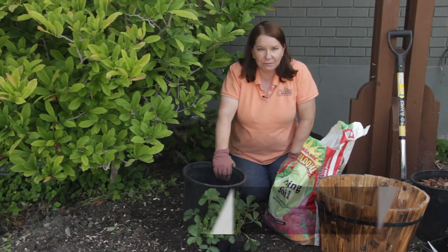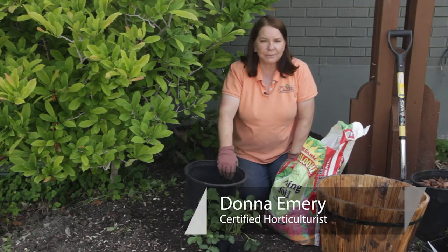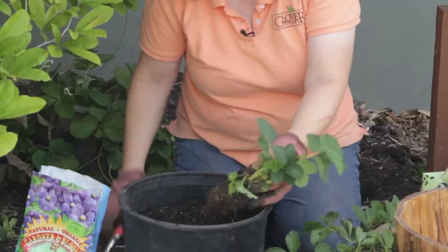Hello, I'm Donna Emery from Glover Nursery in West Jordan, Utah. How do you plant strawberries in plastic barrels?